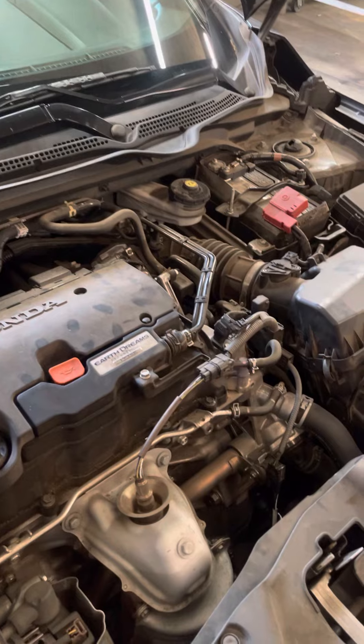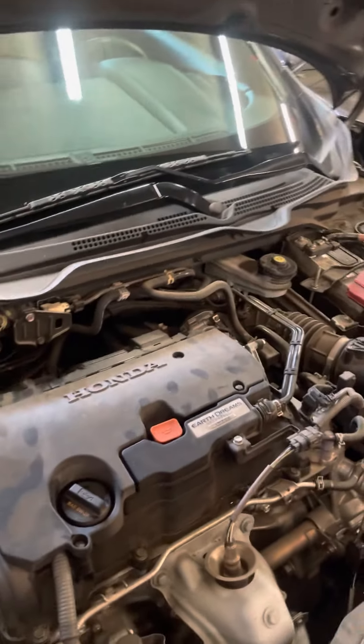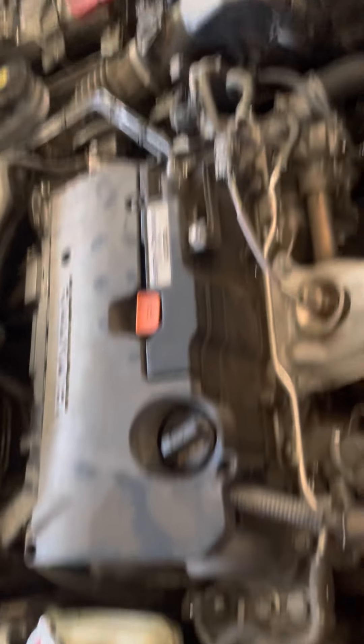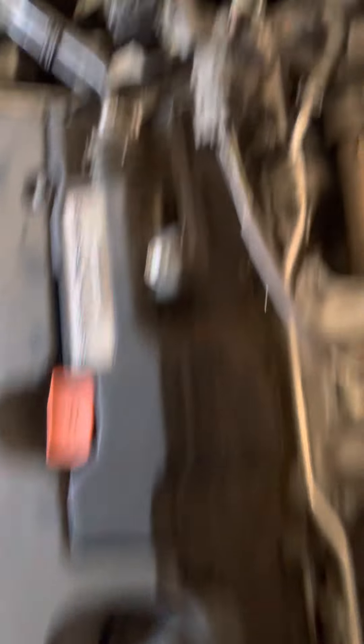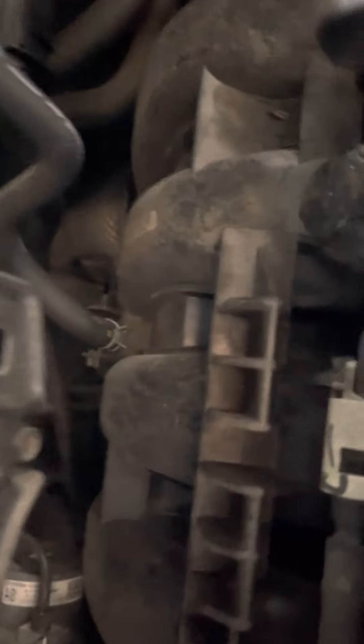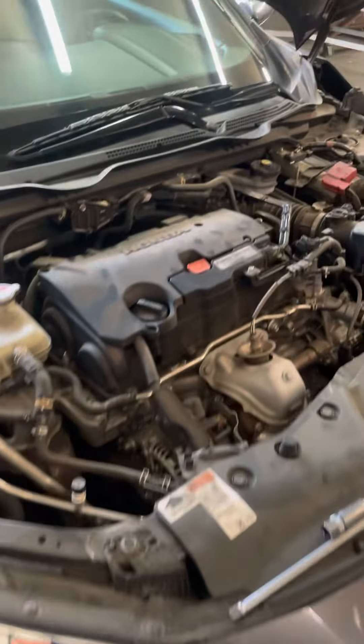This applies to four-cylinders and some six-cylinders, but eight-cylinders are a little different — you're gonna have four on this side and four on the other side. On a Lexus, Acura, or Toyota V6 you'll have three here, a manifold, and then the other three spark plugs are underneath. I'm gonna start simple and show you how to do a four-cylinder spark plug replacement.